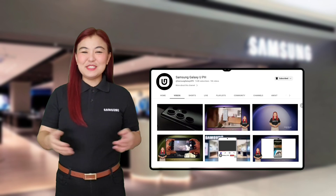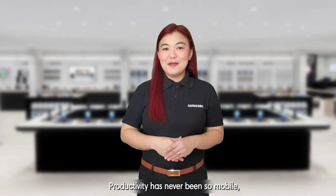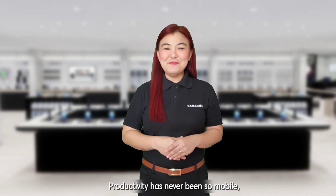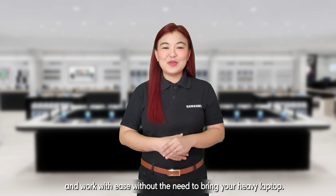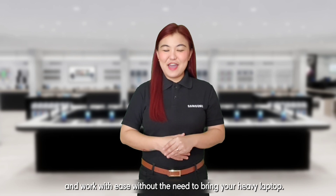Great Samsung morning! Welcome to Samsung Galaxy U Channel! Productivity has never been so mobile. Thanks to Samsung DeX, you can now bring more of your life with you and work with ease without the need to bring your heavy laptop!